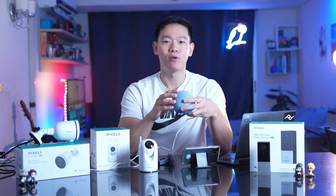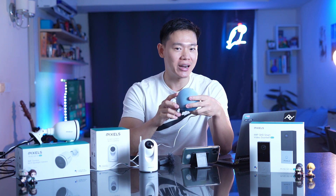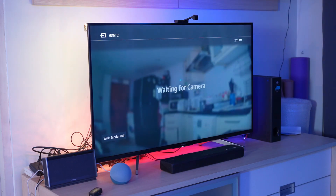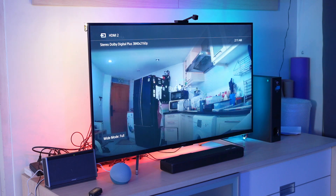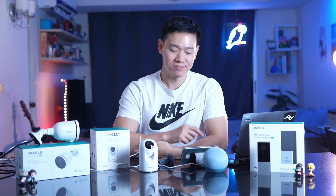For smart home users, you can use Amazon Alexa or Google Home to open the camera on screen. Alexa, show me kitchen. Okay. You can see the TV display opens up. We can use Alexa or Google Home to pull up the camera view on the screen.